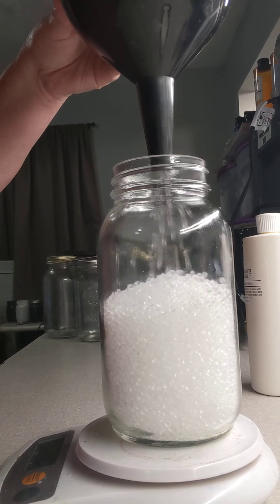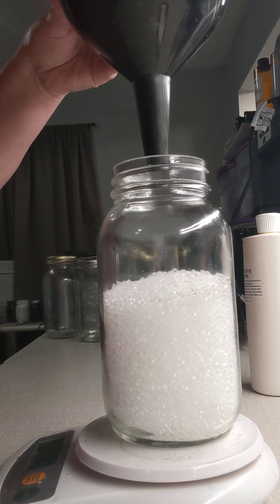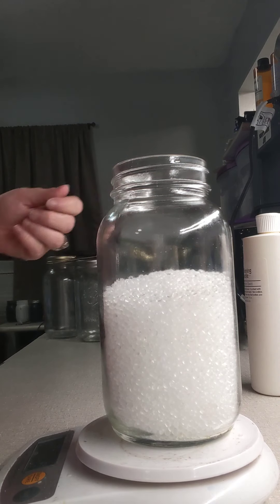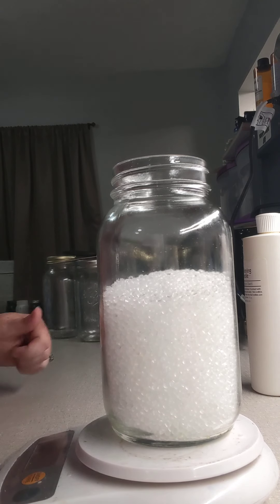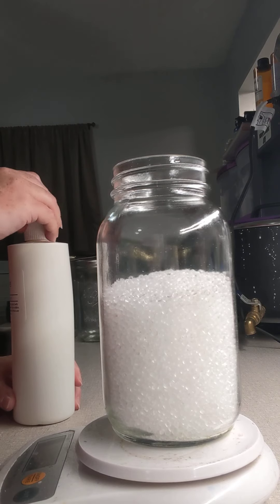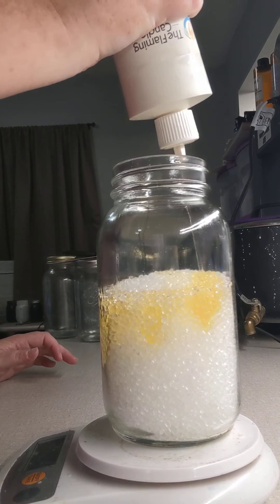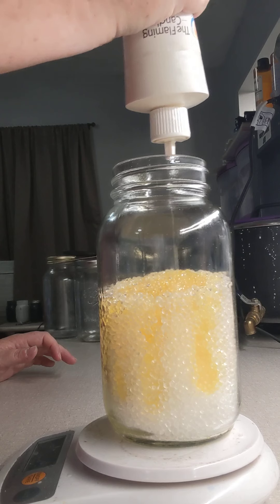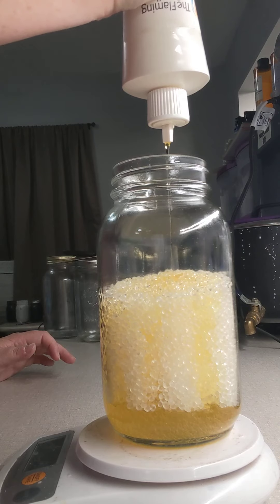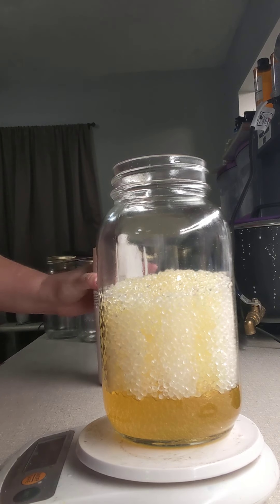I know it is a quart jar that we're using, which is generally a bigger size jar, but you'll see the beads — if you were going by weight alone — does not proportion out to a quart size. So again I'll tare the scale to zero it out, and then I'll take my fragrance oil and I will add it to my container here. It's best to use a scale when you're measuring everything.